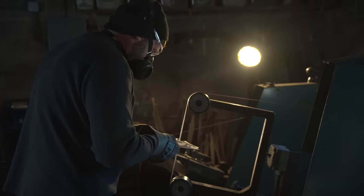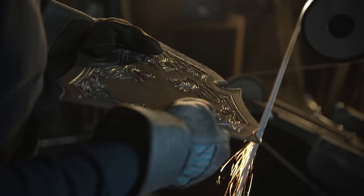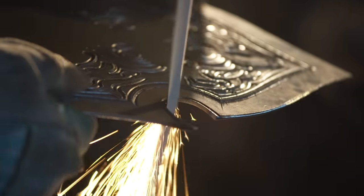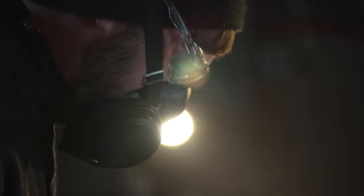For sanding, they use the biggest wheel that will fit the part so they have the largest contact area, which creates the smoothest finish. For small parts where they need to get into a little curve, they use a slack belt and are very careful not to overgrind, because it'll show in the final pattern.